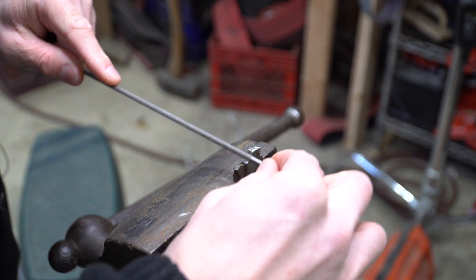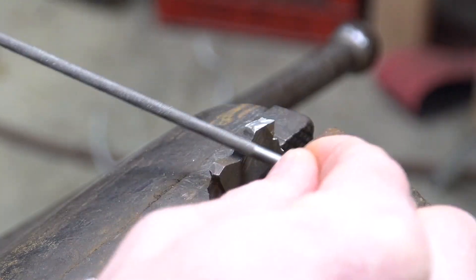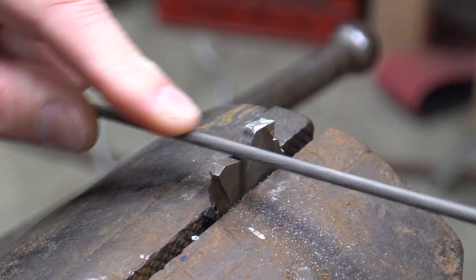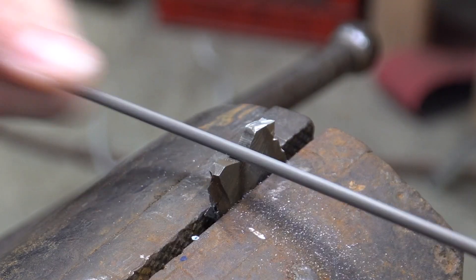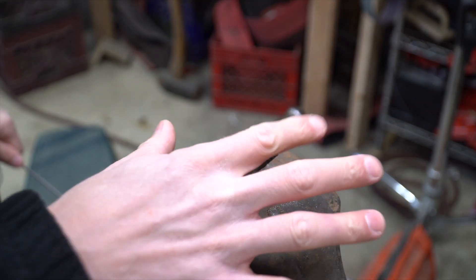I'm not sure if you're going to be able to see this on video, but I can file this. This is like the most annealed, softest steel I think that I've ever seen. If this is steel — to tell you the truth, I have no idea. It leaves a really nice file shavings, that's for sure.